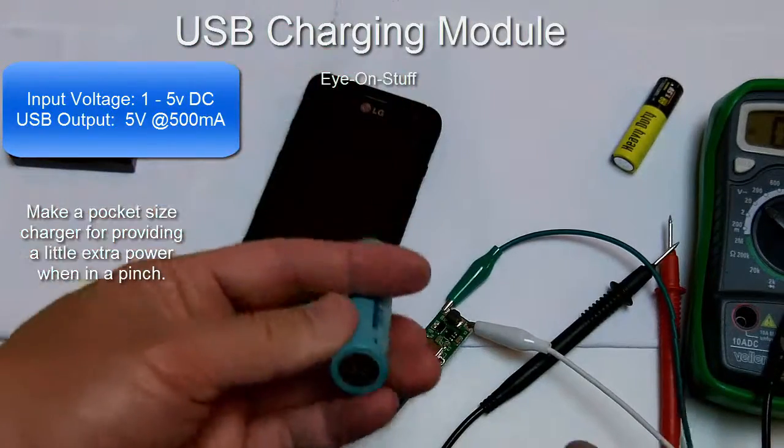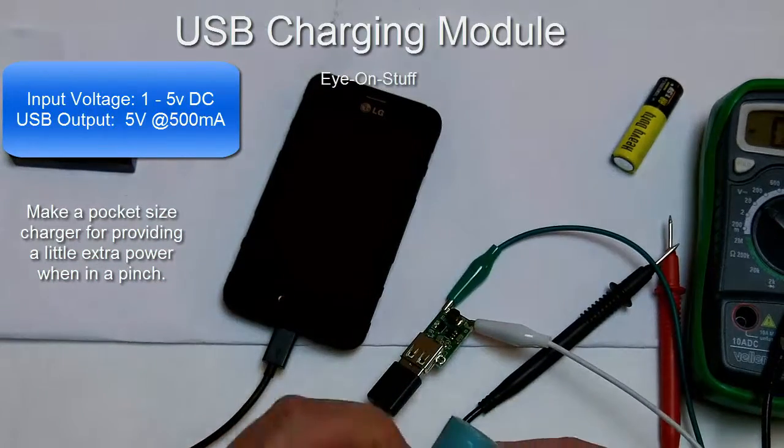I just disconnected it. Now I'm going to go ahead and try the 18650 lithium-ion battery, and it should start charging as well.